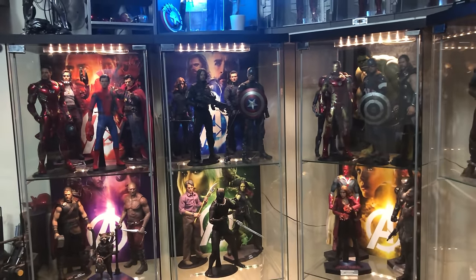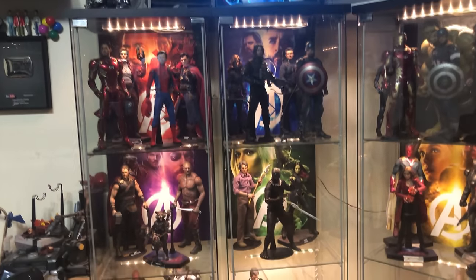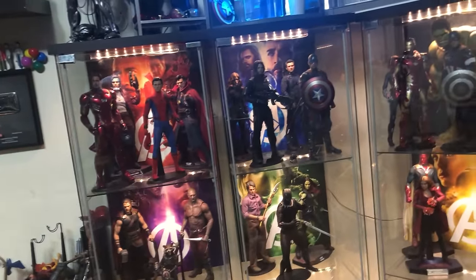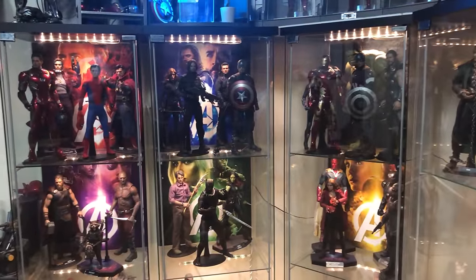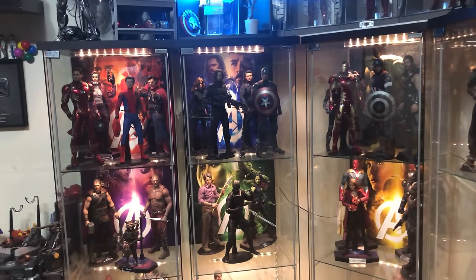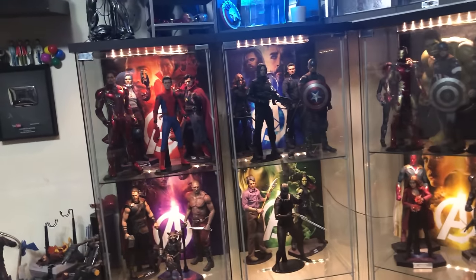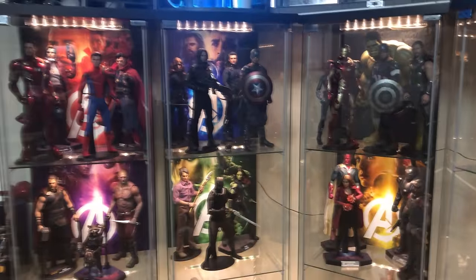I cannot recommend these enough if you have a custom display — they really add depth to it. I still need to get more for some of my other figures. Send him a message on Facebook at Backdrops and Bases if you have any requests. He's very easy to work with, sent me layouts so I could see how they'd look before committing, and showed me the finished products in a case before shipping. They do come from the UK so they take a little longer, but I am super pleased.